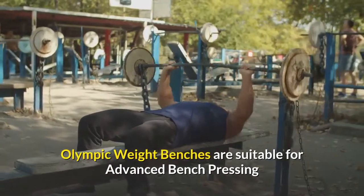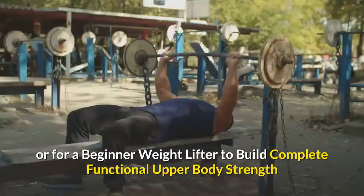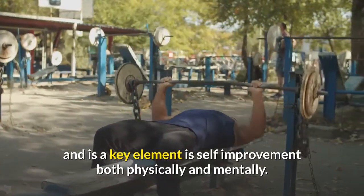Olympic weight benches are suitable for advanced bench pressing or for a beginner weightlifter to build complete functional upper body strength, and are a key element of self-improvement both physically and mentally.